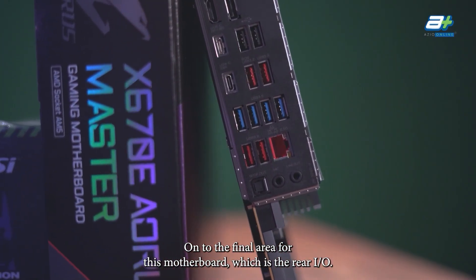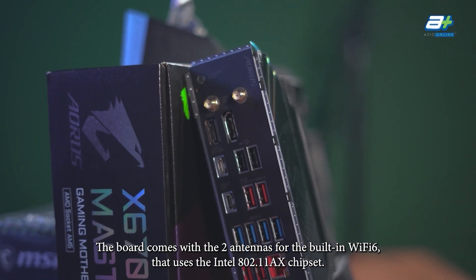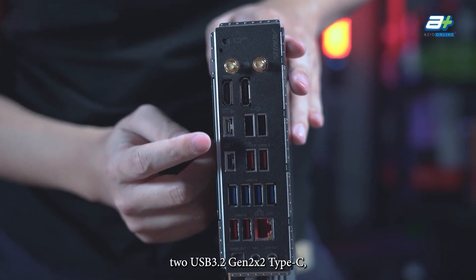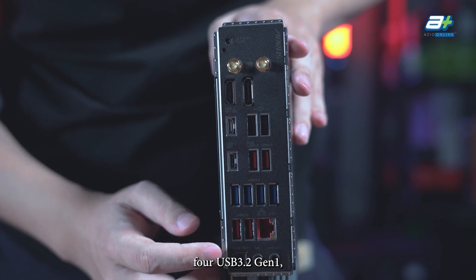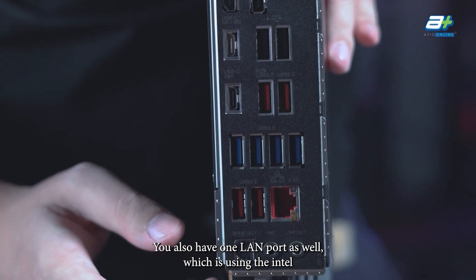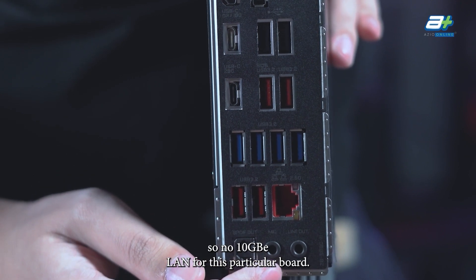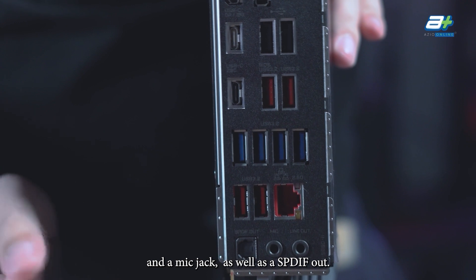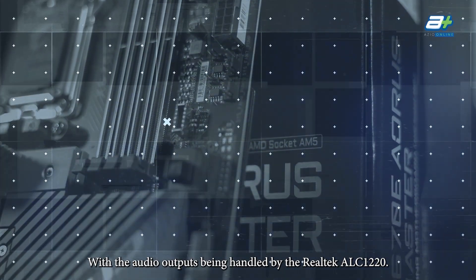On to the final area — the rear I/O. The board comes with 2 antennas for built-in WiFi 6 using the Intel 802.11ax chipset. It also has 1 HDMI, 1 DisplayPort, 2 USB 3.2 Gen2 X2 Type-C, 4 USB 3.2 Gen2 Type-A, 4 USB 3.2 Gen1, and 2 USB 2.0 ports. There is also 1 LAN port using the Intel i225 2.5 Gigabit LAN, so no 10 Gigabit LAN on this board. Audio is handled by the Realtek ALC 1220 with a standard 3.5mm jack array including speaker, mic, and SPDIF out.